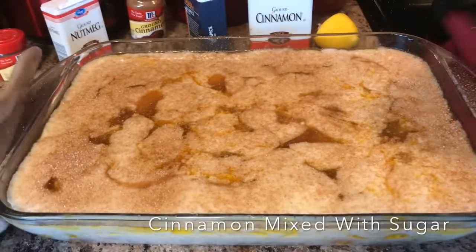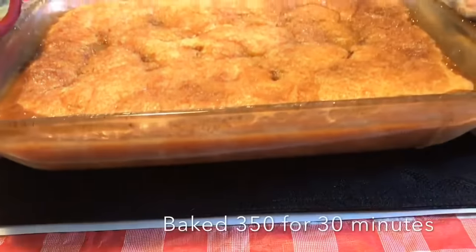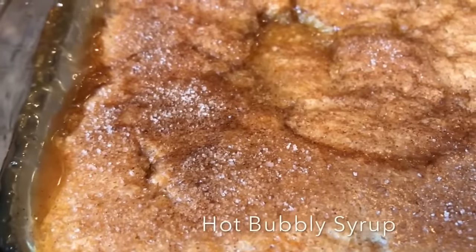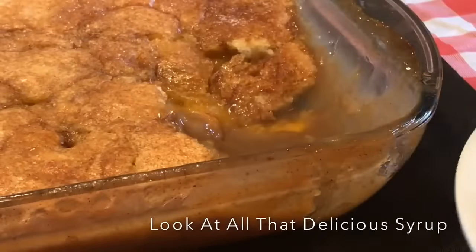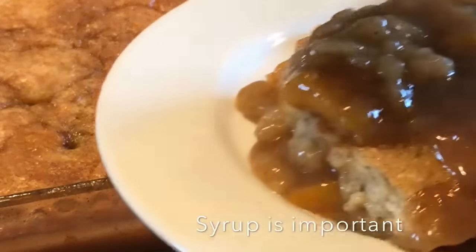I went ahead and topped that with some cinnamon and now I'm just gonna put that in the oven. Will you just look at that? It's done! Just look at that hot bubbly syrup waiting on me to attack it. Look at that beautiful golden brown crust — the crust is very important and it came out perfect guys.